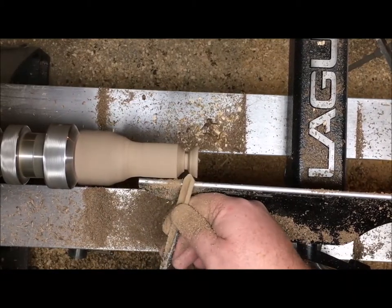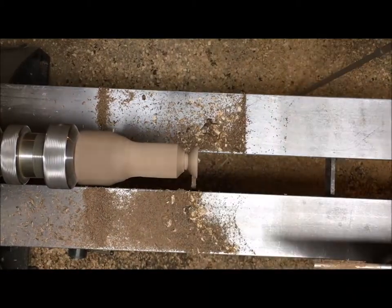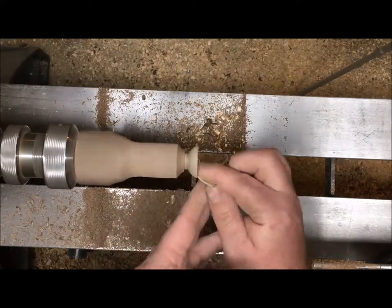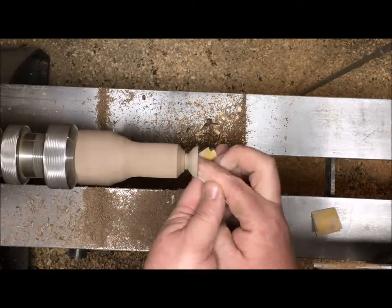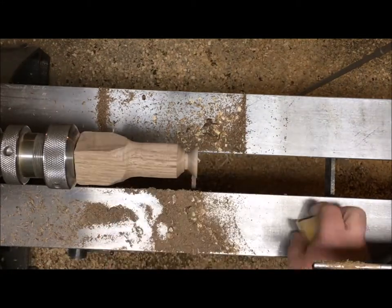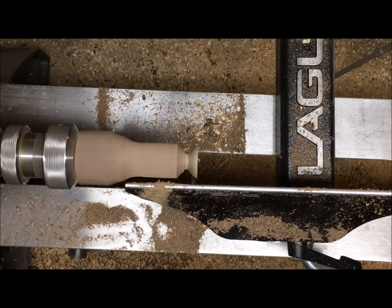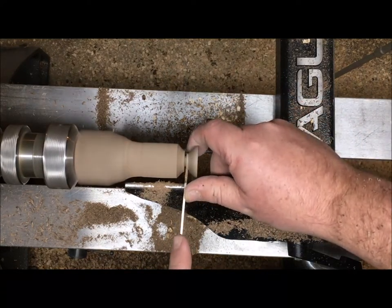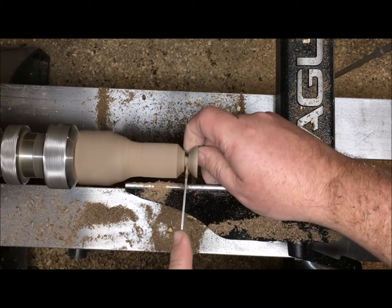We'll just shape that and do a little sanding on it, and we'll be ready to part that one off. It's really an easy project as long as you don't make mistakes. If you're like me though, you just blaze through a project if you haven't done it in a while and you have to make those mistakes so you can learn.